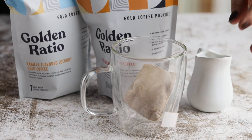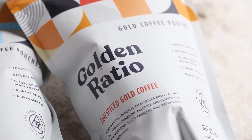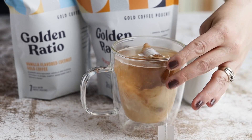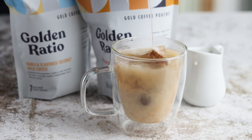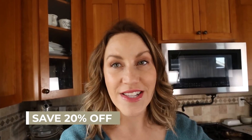Before we get into the next recipe, I want to share something I've been loving every single morning — it's a coffee by Golden Ratio. It basically brews up like a tea: you put the teabag with coffee inside into your mug, pour in hot water, and let it steep. The cool thing is it's five times less acidic than regular black coffee. It's smooth and delicious — my favorite flavors are the chai spice and vanilla coconut. A huge thanks to Golden Ratio for sponsoring this video — click down below in the description box for their offer.